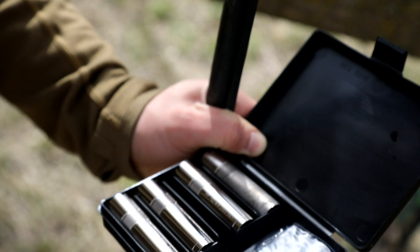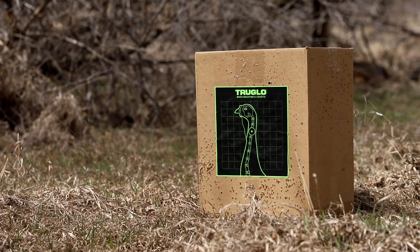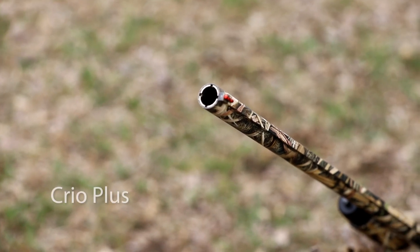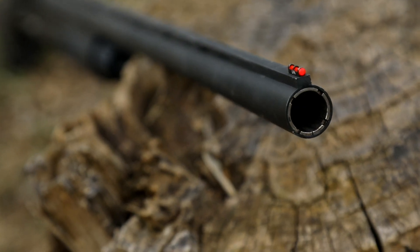Straight out of the box, you get five choke tubes. They come in a nice little carrying case so you can take your chokes with you. The full choke is not meant for steel. The choke pattern is Cryo Plus, so if you have a choke in that pattern, you should be good to go.